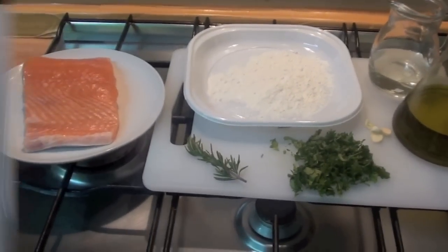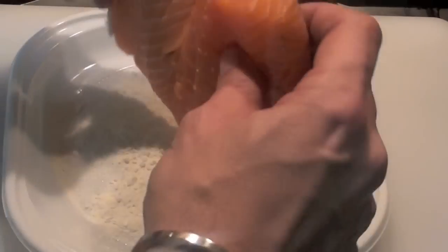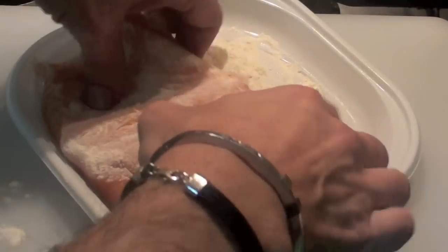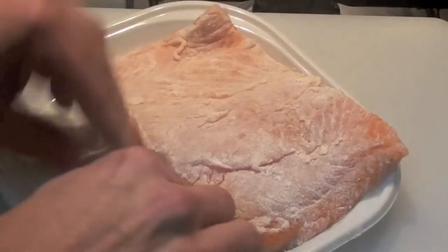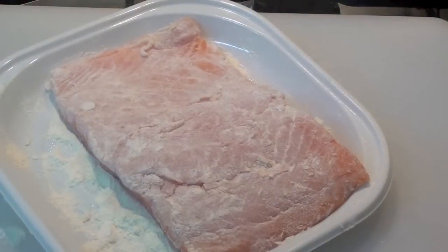Let's go, I'm starving. Step 1: let's put the salmon in the flour, like that — you see? Very light, very little. Here we go, Step 1 is done. So we should go to Step 2. When the oil is hot...